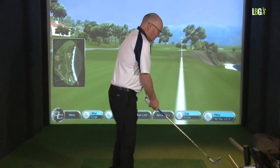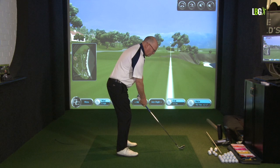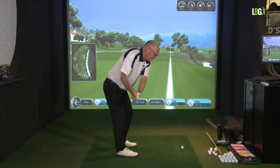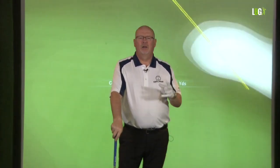Now I'm going to make your golf swing — in fact, I'll hit a shot for you. So there's my six iron to the fifth hole at Pebble Beach, and you can see that I've prepared and I created power.